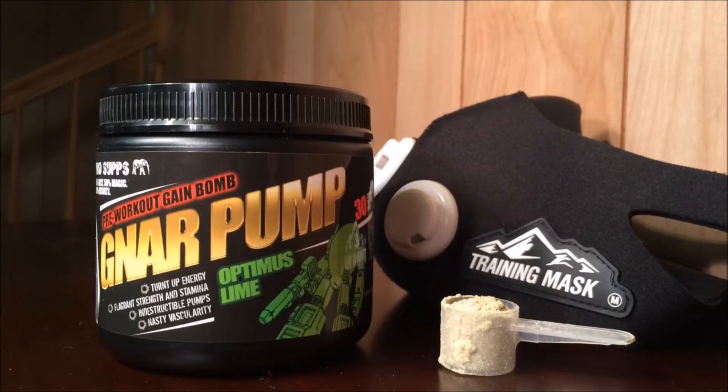Hey, what's up guys, BroReviews here. We decided to do a video on Gnar Pump Pre-Workout for BroSupps. Some of you may know this product is from Dom Mazzetti over BroScience. The product itself is pretty good overall but can be improved upon, and it doesn't live up to the hype Dom gives it.